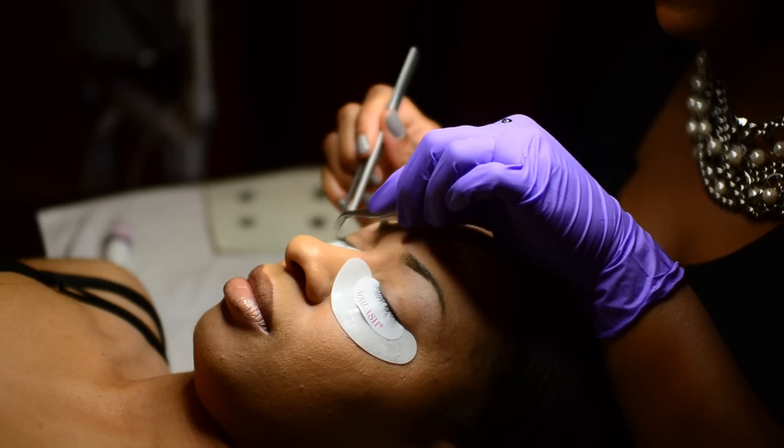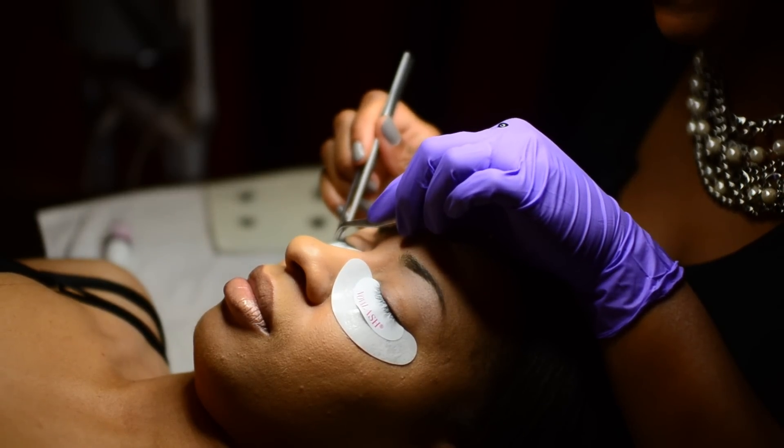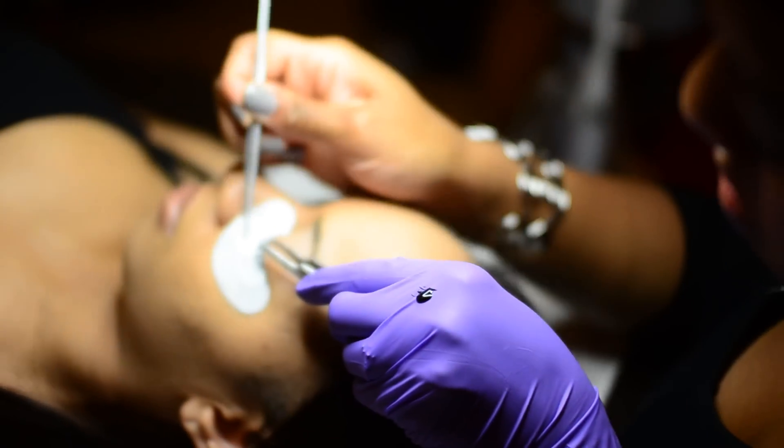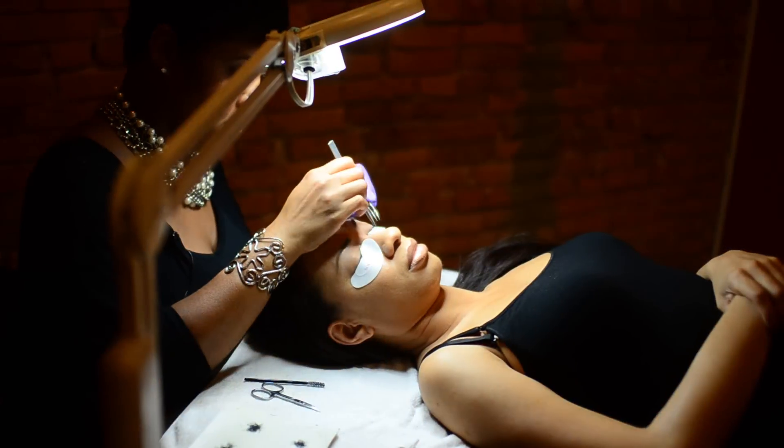Once that's done, you then move to the opposite eye and do the same thing. You want to do this step back and forth until all the lashes are covered with your extensions.